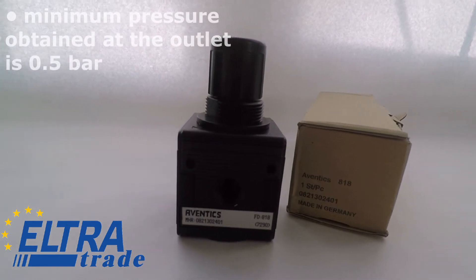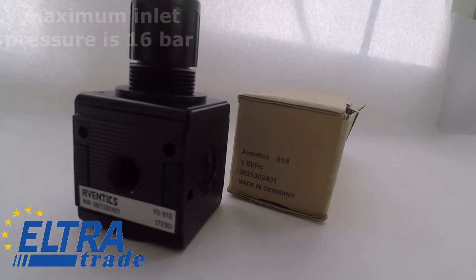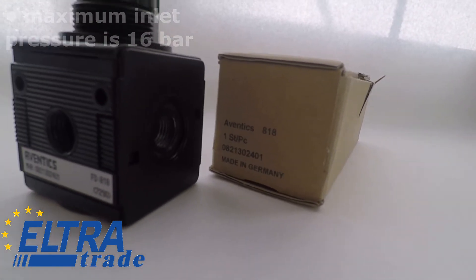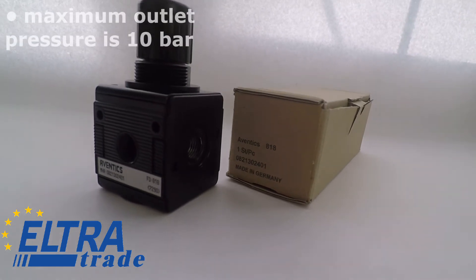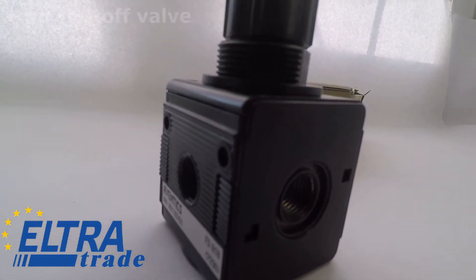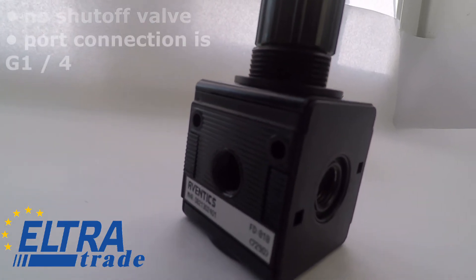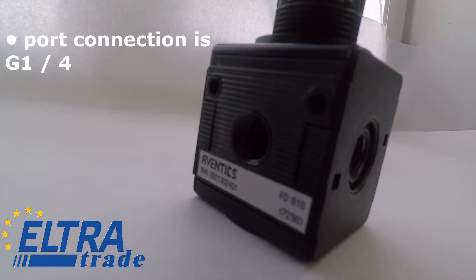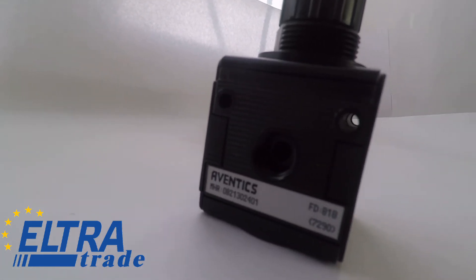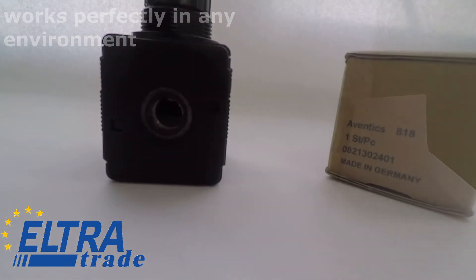Specifications: minimum pressure obtained at the outlet is 0.5 bar, maximum inlet pressure is 16 bar, maximum outlet pressure is 10 bar, no shutoff valve, port connection is G1/4. The Aventix pneumatic regulator works perfectly in any environment.